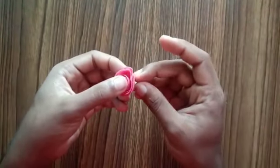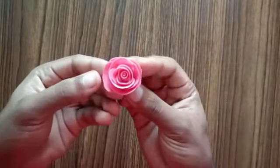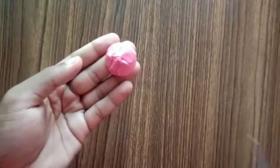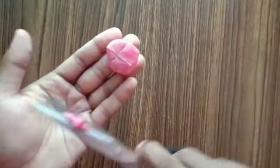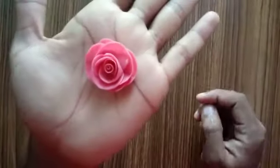Once you've completed arranging all the petals, it looks very good. To get a flat surface at the bottom of the flower, I'm using scissors and cutting it. Now I'll have a smooth surface and it will be easier to paste the flower.